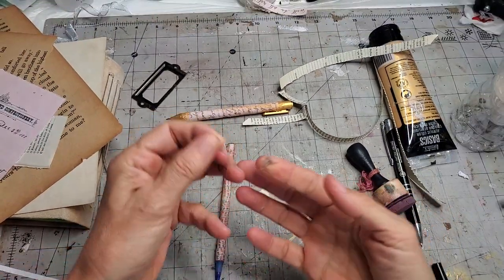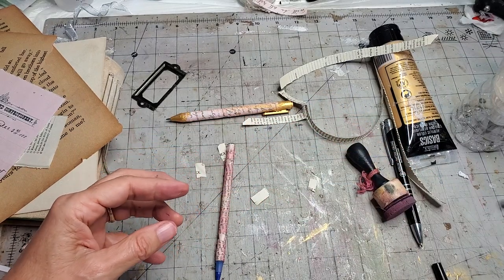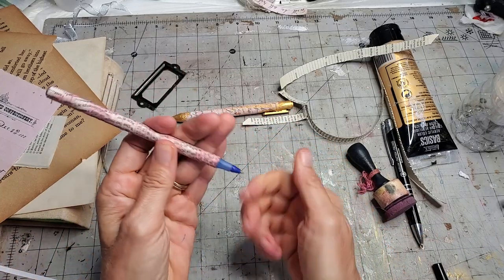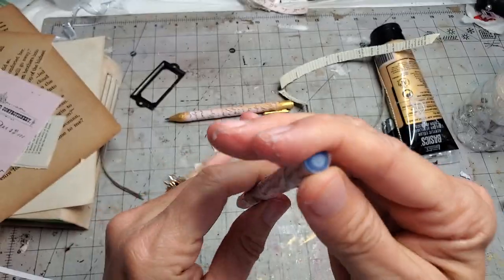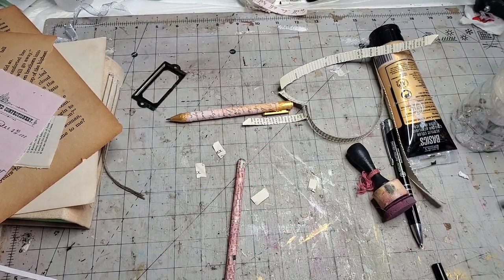You're gonna have glue balls — glue balls are part of the process. It's like when you're cooking and making cookies and you get dough everywhere. Now we have this bottom part which is kind of blue. Blue is a very nice color, but if you want to color it up a bit, you can add a little something.